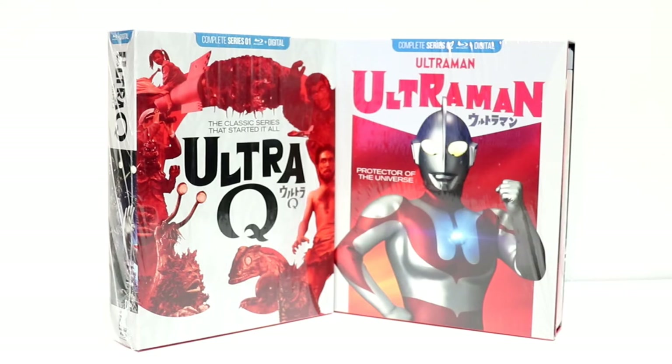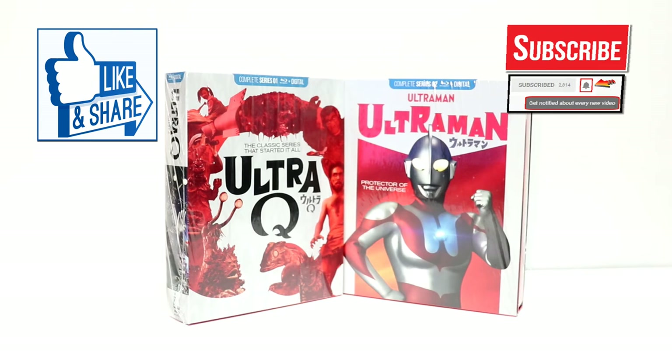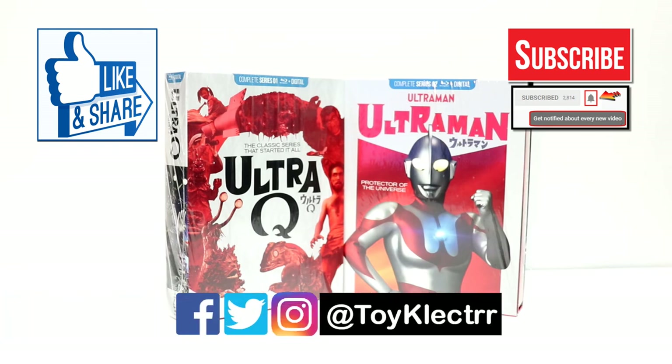If you've ever seen the Ultraman series, I would really like to hear what you have to say about it. Like I said, I haven't seen Ultraman since I was a child and I never did see any of the other later series, so I'm really looking forward to checking these out. Please leave me a comment below — let me know what you think about these unboxings and the Ultraman series. If you like what you saw here today, please give it a thumbs up and share the video. If you haven't subscribed to my channel, I'd really appreciate it if you would subscribe, and please remember to hit that notification bell. You can also find me on Facebook, Twitter, and Instagram. We will see you next time.